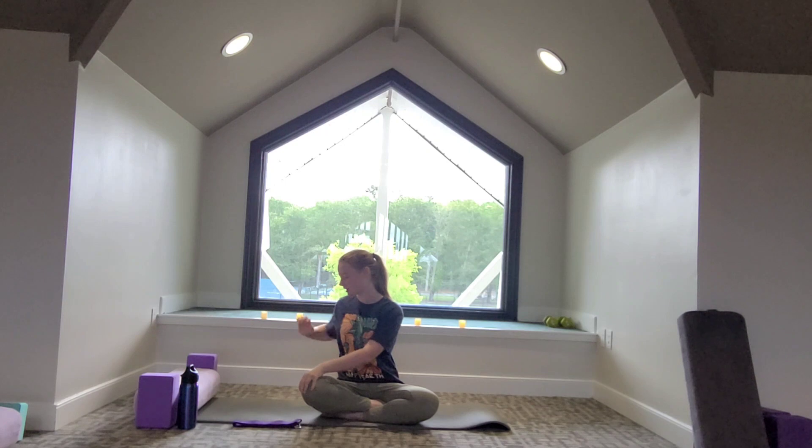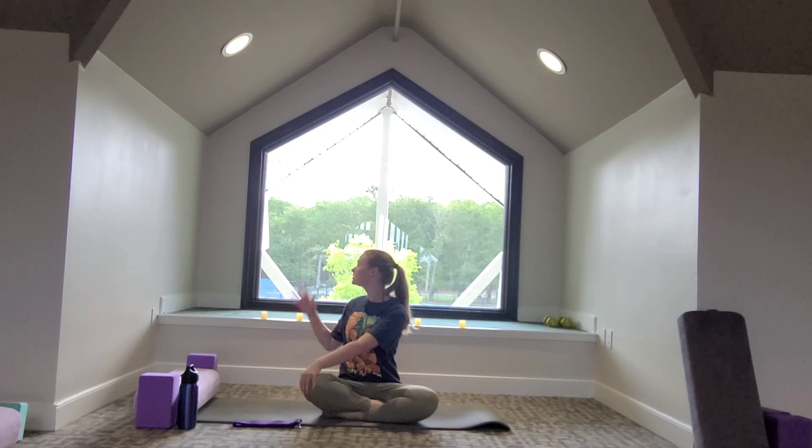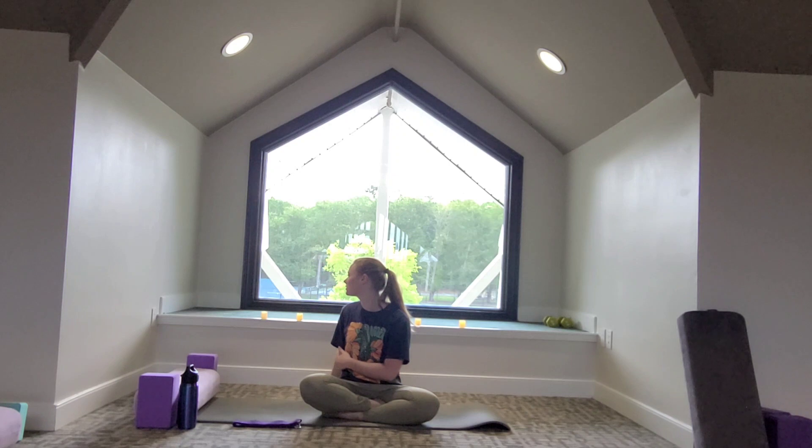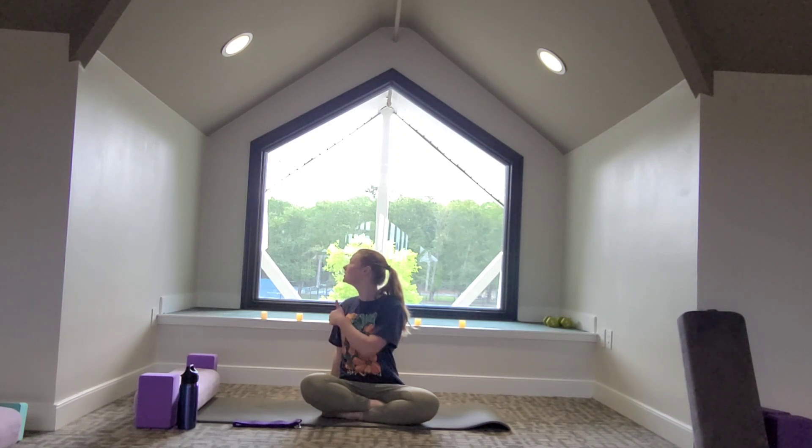Exhale, shoulders draw down towards the ground. Big breath in, and on the exhale let's cross our legs if they're not already — we're going to do a little twist, giving our back some love. Right hand comes on left knee, left hand comes back behind you for a twist. You can either look towards the left side or look over the shoulder. Relax the thighs, focus on the spine long, head reaches up.